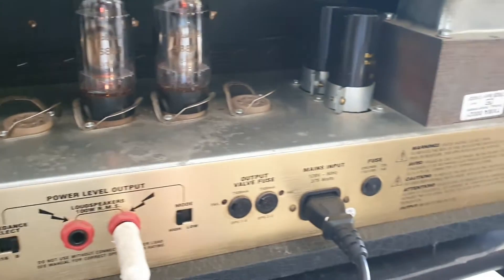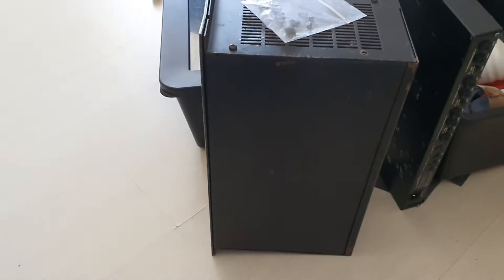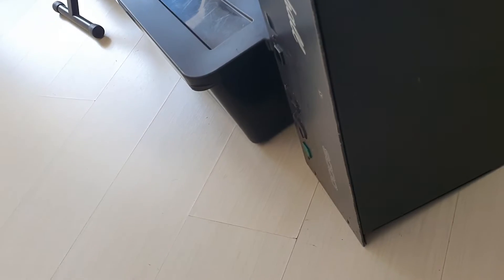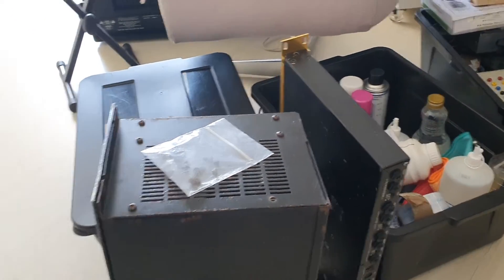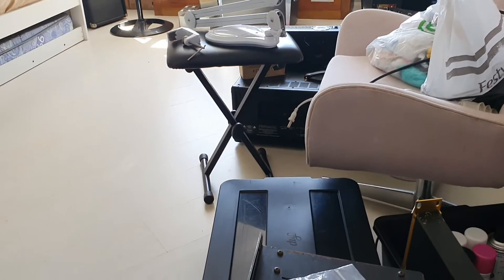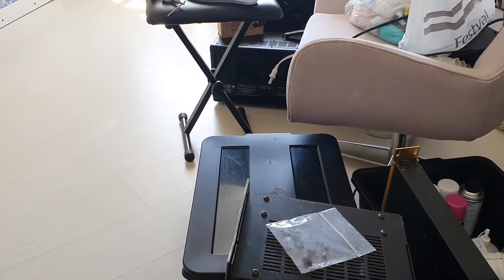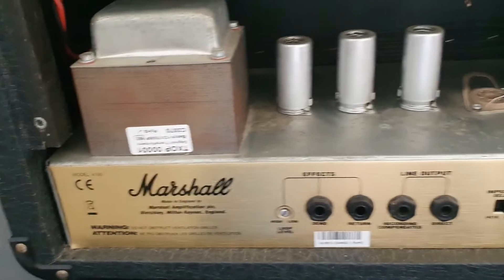It's mostly JCM 2000s I see - my last video I did was on a Marshall 9005. I've also got another Marshall GMP1 here. After this one, I've got a Randall amp which I've never seen before, so I'll be doing a video on that next, and there's a PV power amp behind that, so I'll be doing that as well. It's a Saturday morning and I'm in the workshop just doing a few things.